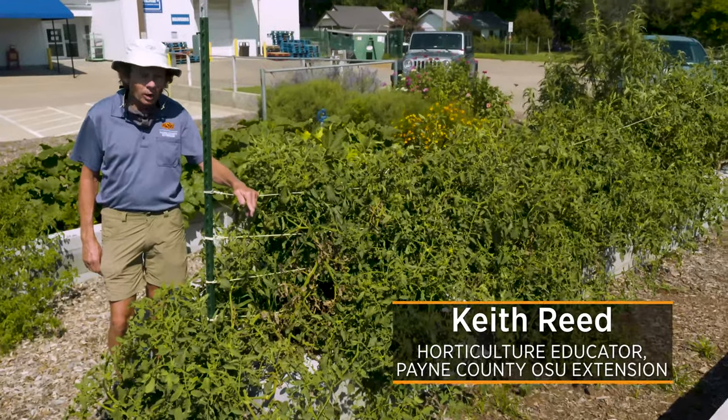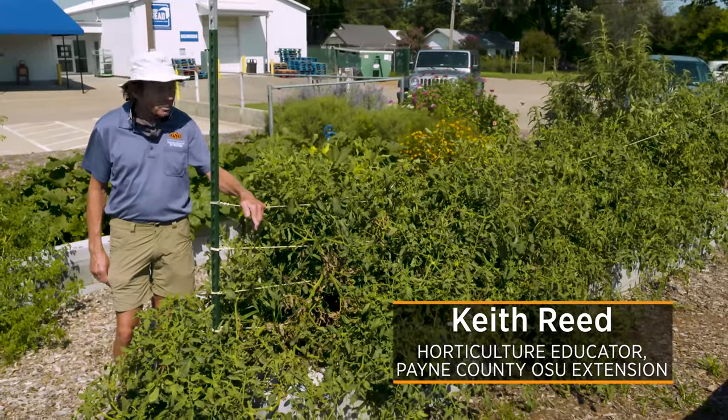Today we're here in the garden at Our Daily Bread Food and Resource Center in Stillwater, and we're going to talk about tomatoes.